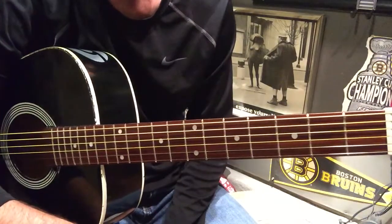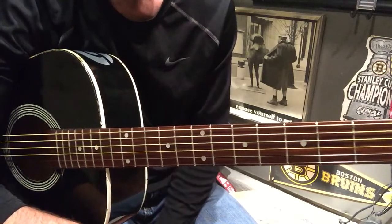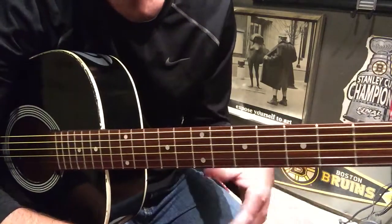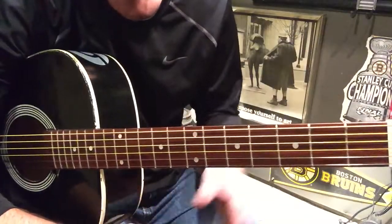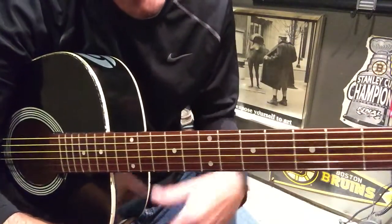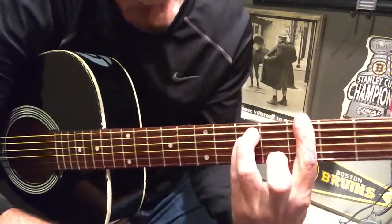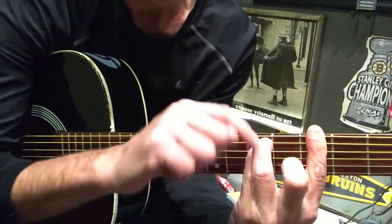There you go, song number two. I think Right Turn's next — that's a pretty simple one. This one isn't too difficult either; it's just the bar chording. Play a couple of bar chord songs if you're struggling with them. Just keep playing them and get used to pressing that finger down, getting these fingers nice and tight and high up.